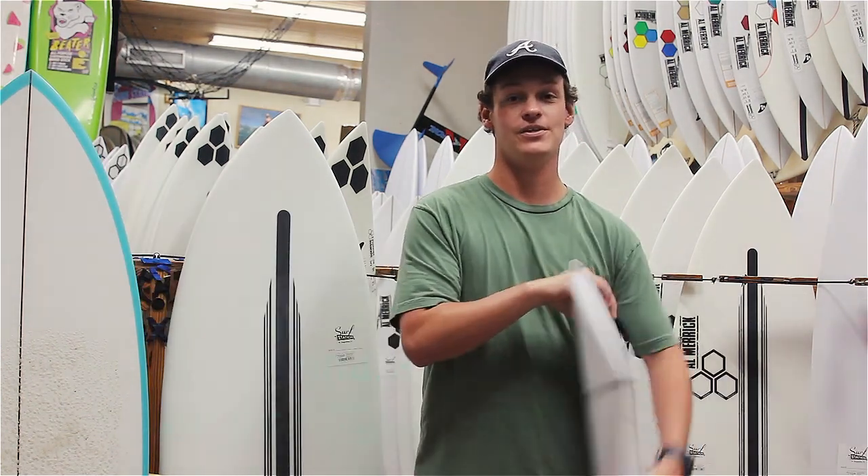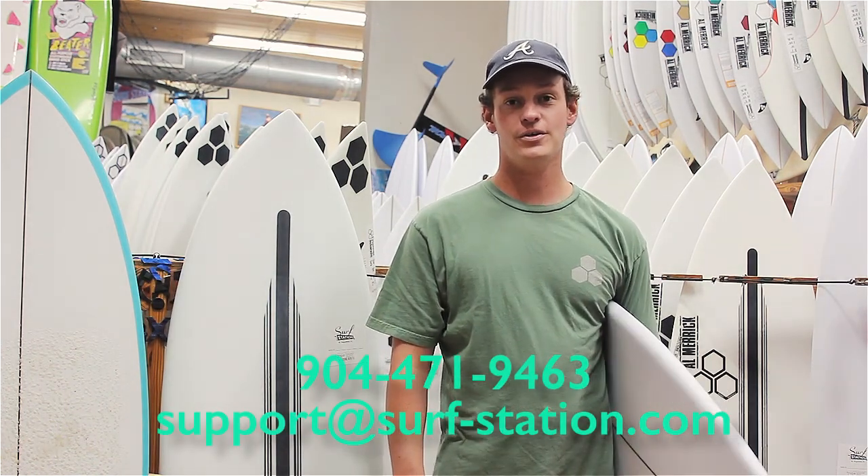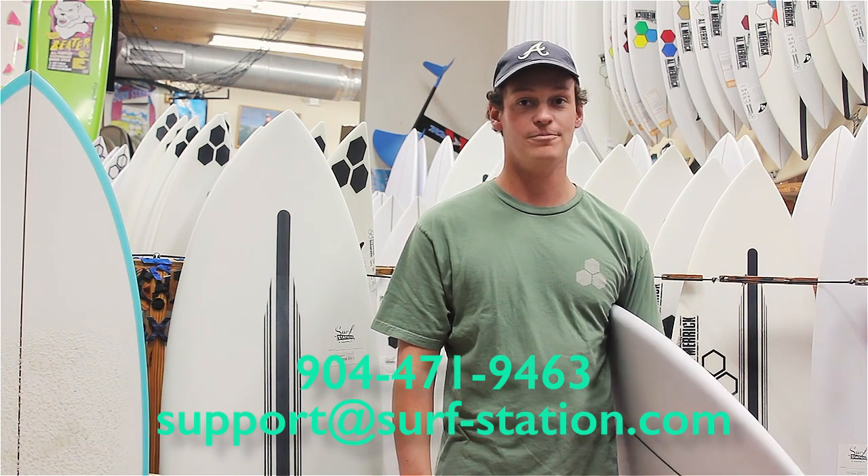If you have any questions, feel free to give us a call at 904-471-9463 or shoot us an email at support@surf-station.com.